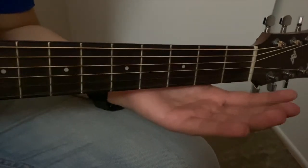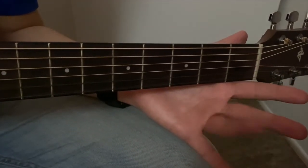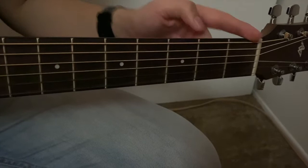Now I'm going to teach you guys two chords so that you can actually play some music — the C chord and the G chord. So let's remember our fingers: 1, 2, 3, 4. Our frets: 1, 2, 3.